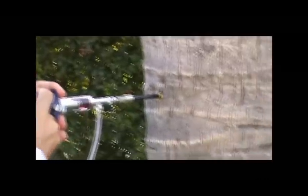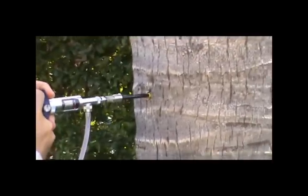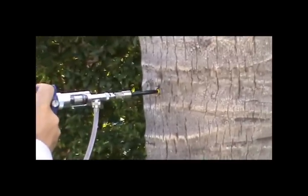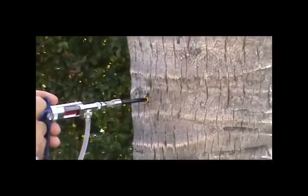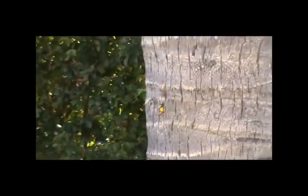Again, one injection point on the palm is all that's required to minimize any penetrations into the trunk and get the product directly into the central vascular system. When a palm is treated this way and in these weather conditions, we can expect the product to actually be at the canopy within a matter of days and start to see control within one to two weeks, sometimes much faster.